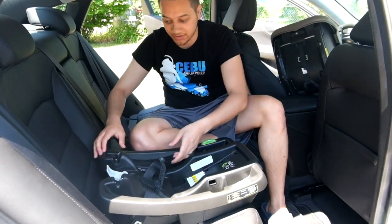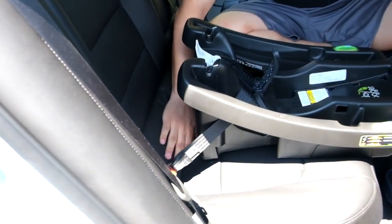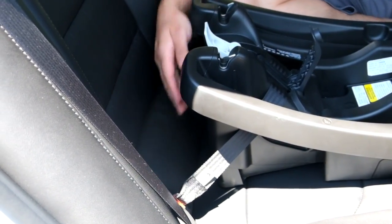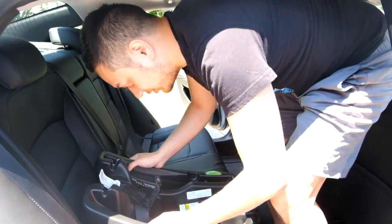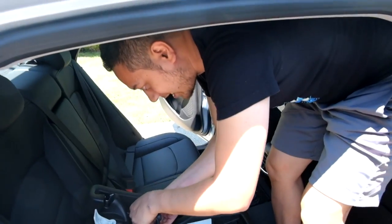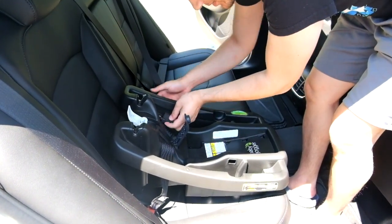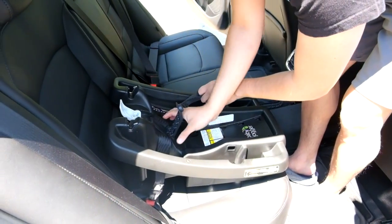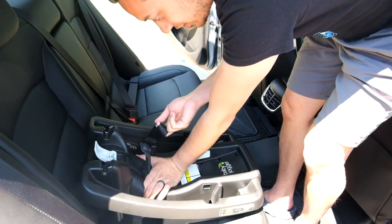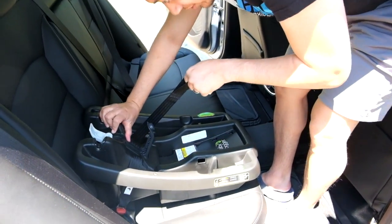The next step is to tighten the base down to the seat. Make sure you put the base in the right position — note this vehicle has a slight incline. Rest the base up and it will press down as you tighten. Pull the adjustment strap back through the hole, not on the outside, as that won't allow you to tighten the base properly. Press in the middle of the base with your hand while pulling on the adjustment strap. Alternate pushing and pulling on the left and right sides to achieve a very secure and snug fit.